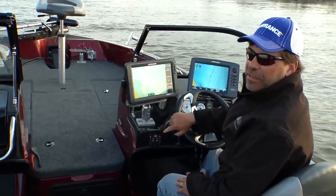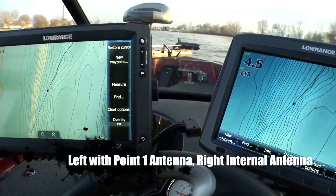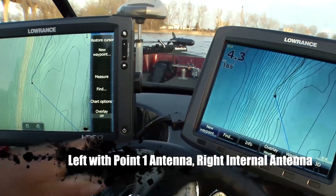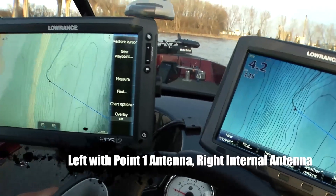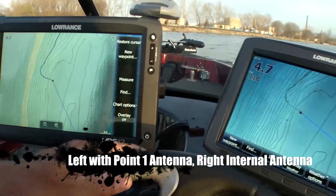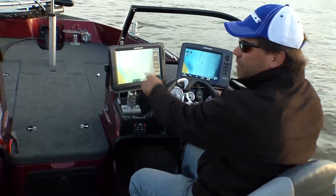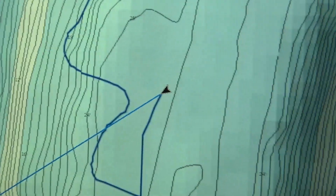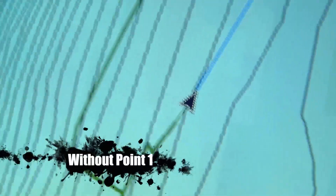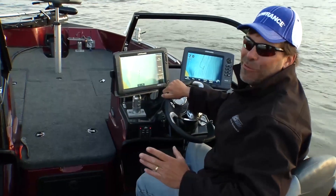On the left I have a unit with the Point One antenna; the other just has the 2.0 release. When I turn fairly sharp at slow speed, the Point One unit's course over ground adjusts very quickly to exactly the direction I'm going, whereas without the Point One it lags behind. When backing up, the Point One arrow keeps pointing the same direction the boat is actually facing, while the unit without Point One flips the arrow to show the direction of movement rather than true boat orientation.